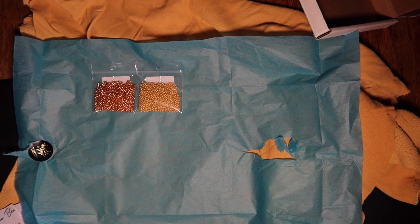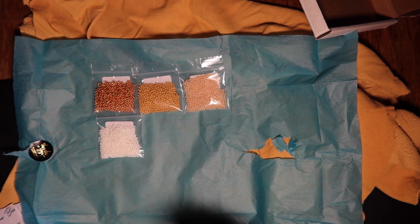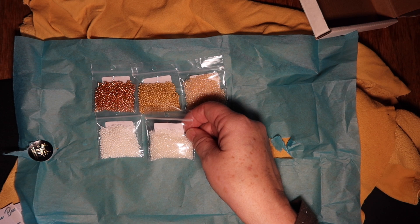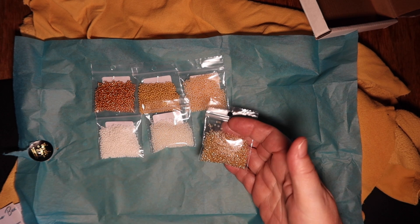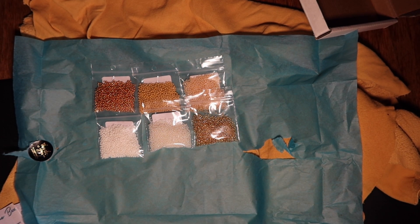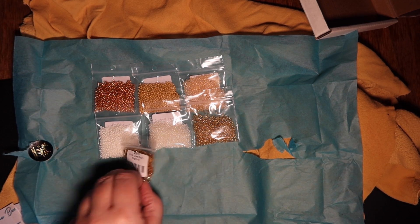The Ceylon eggshell — there we go. Next one is opaque cream, and then we've got opaque Ceylon dyed pearl. I think this is missing one because there's some sort of random extra one — not sure what that's all about, but anyway that's in there. And then we've got some bugle beads, silver lined gold, number three.